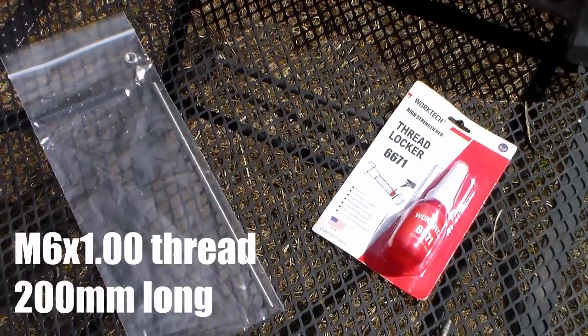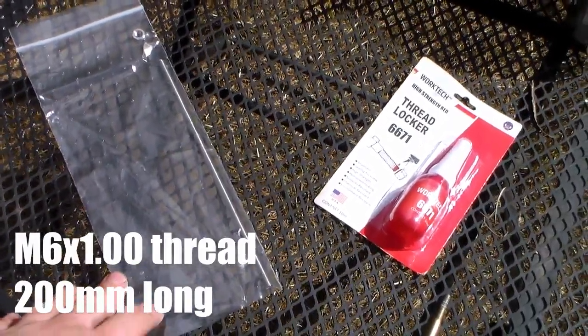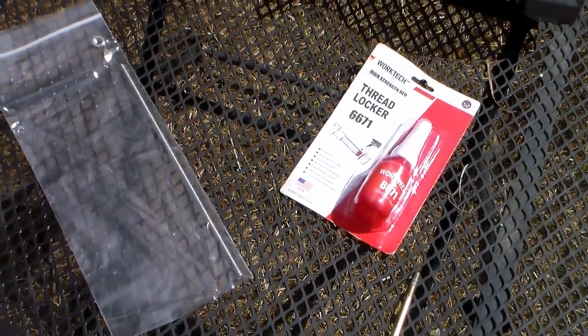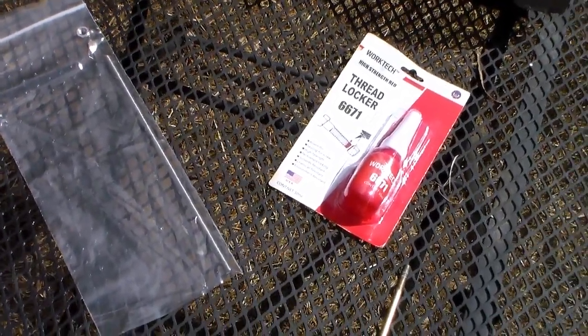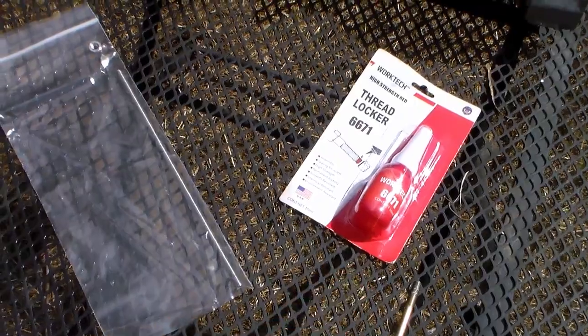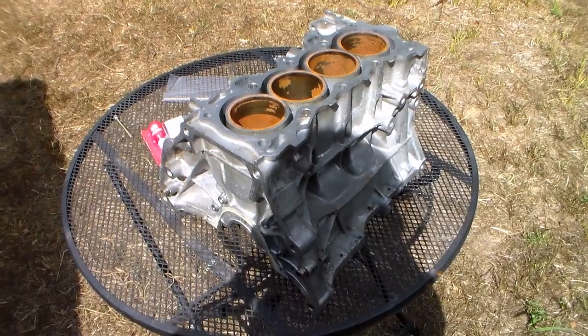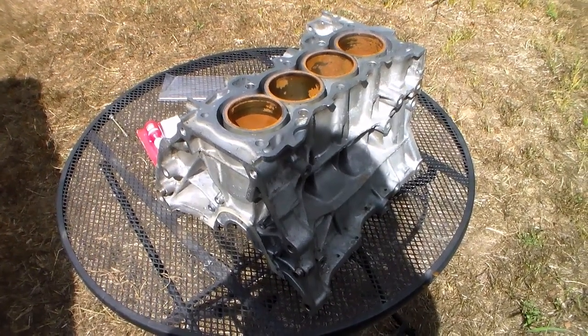Here we have a bunch of 6mm all-thread, about 200mm of it, and some actual high-strength thread locker. This stuff usually you have to hit with a torch to be able to get it undone. Now we're trying to do this in such a way that we can do it in the car and not have to remove the engine.